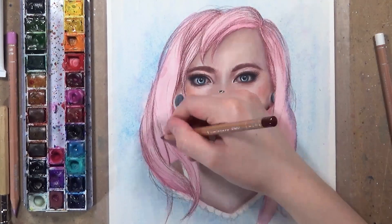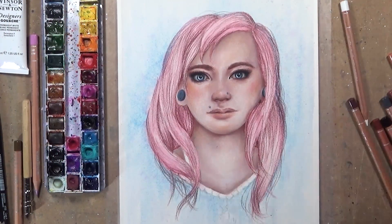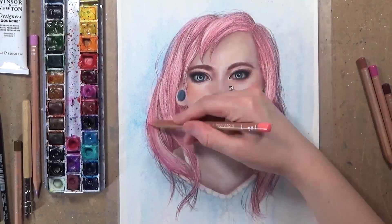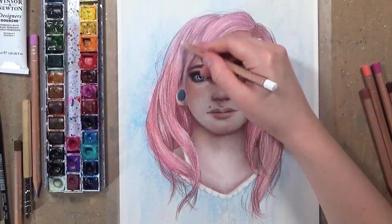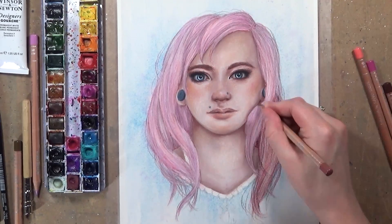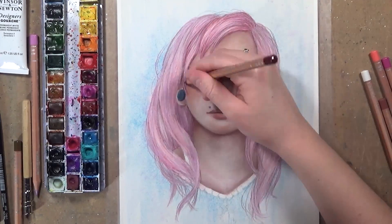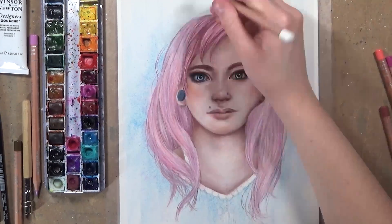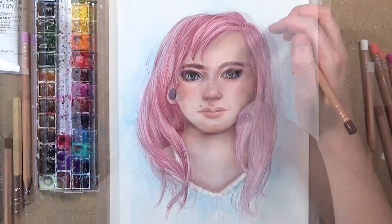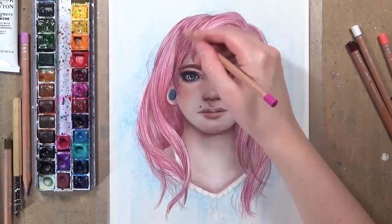Now I'm starting with the hair. I'm using quite a dark purpley-pinkish colour to block out where the direction of the hair is going to flow, doing most of that colour in the darker shadows and drawing the motion and direction of the hair. Then I go in with my white coloured pencil to blend it all out so I've got a nice first layer — it smooths out those lines so they're not too harsh but you can still see the direction the hair's going. Then I go back in with that same coloured pencil to deepen those shadows.